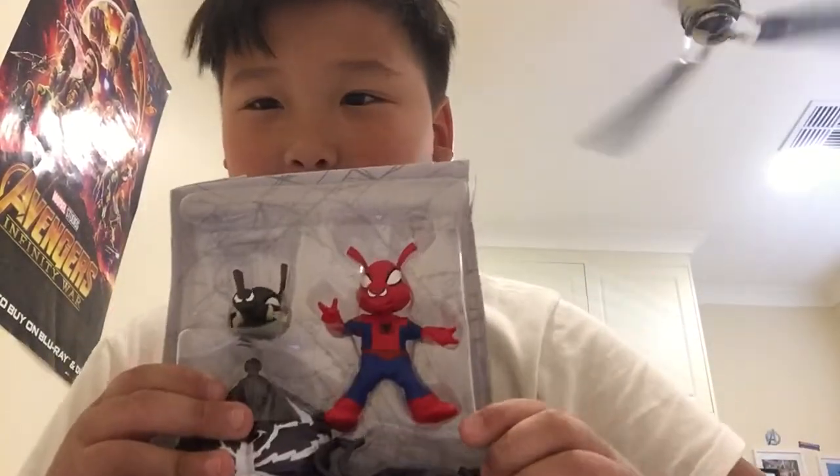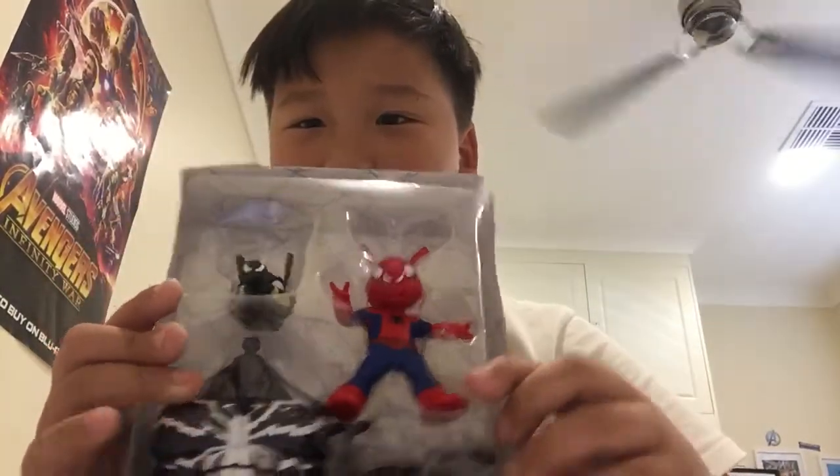Oh man, this is very hard to open. Okay, okay - here's Spider-Ham, this is the box. Let's get this up.